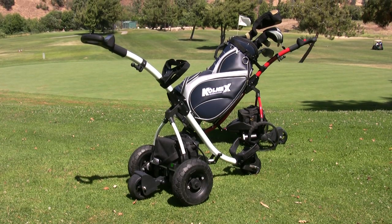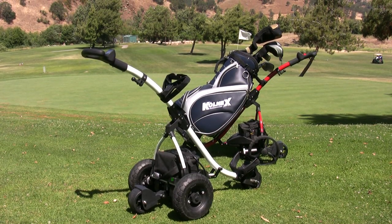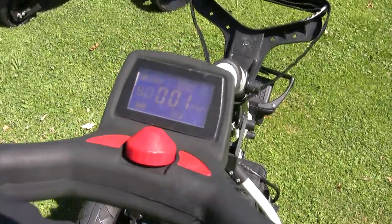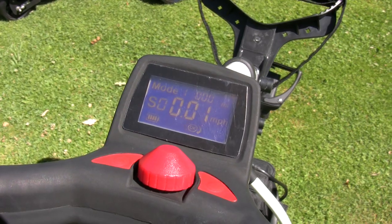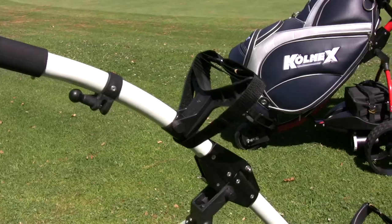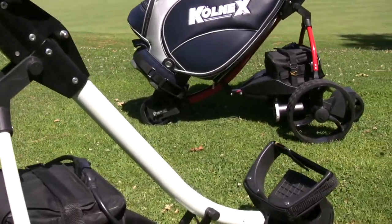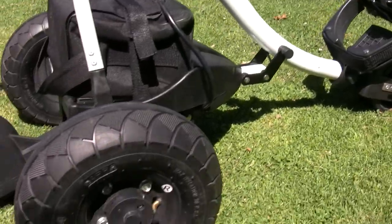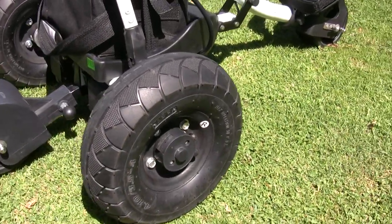The new digital electric golf trolleys by Colnex, developed in Germany and the United States, incorporate state-of-the-art electronics coupled to an LED display to provide the golfer with not only full remote control operation, but the option of various operating modes and information, also sensor-operated diagnostics.